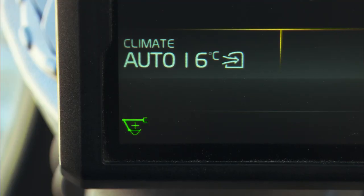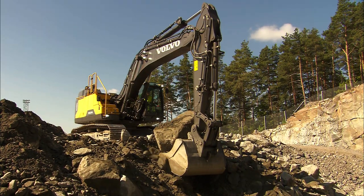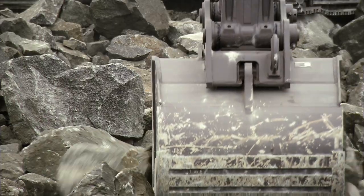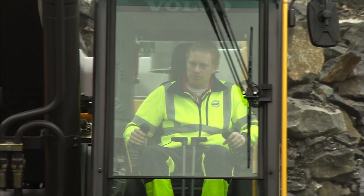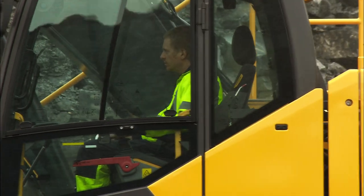This will be indicated on the display. You now have additional hydraulic pressure for a period of time selected in the machine settings, enabling you to fill the bucket faster. Press the button before entering the material. If the bucket gets stuck, pressing the power boost doesn't usually help.